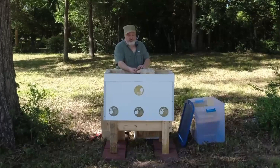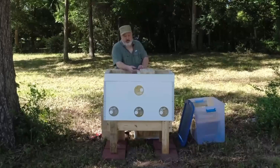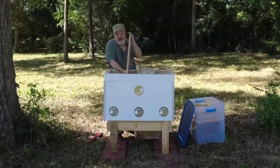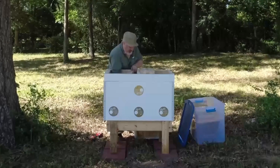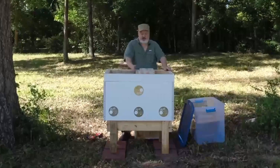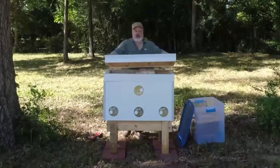The frame feeder is in place. I've also made an extra tall follower board that is extra tall to accommodate the extra height of this extension. I've got the extra tall follower board here, and that is ready for the bees. So I'm going to go ahead and put the cover back on.